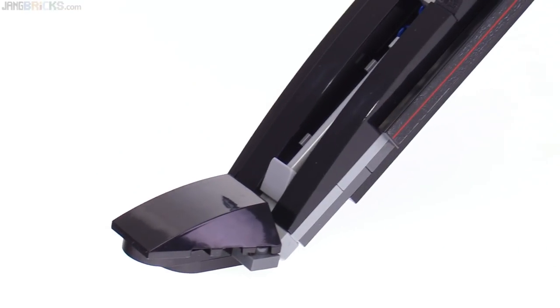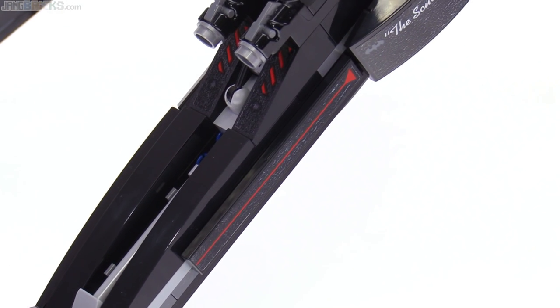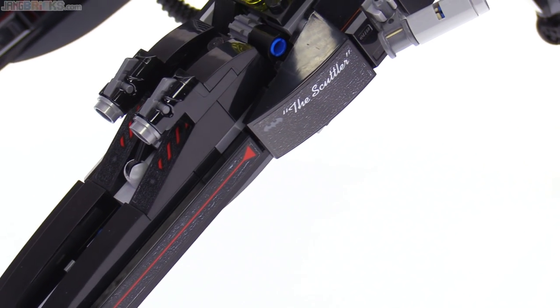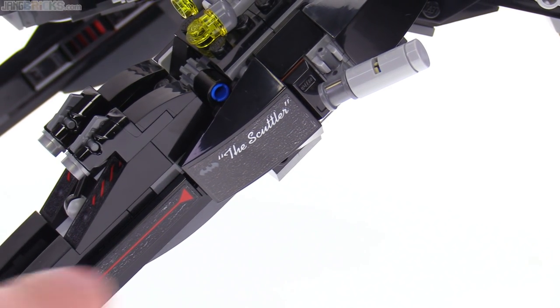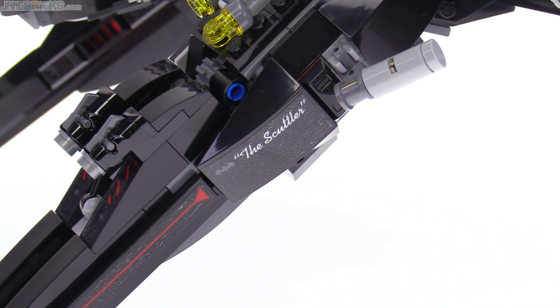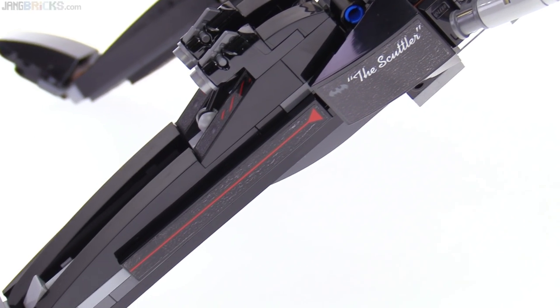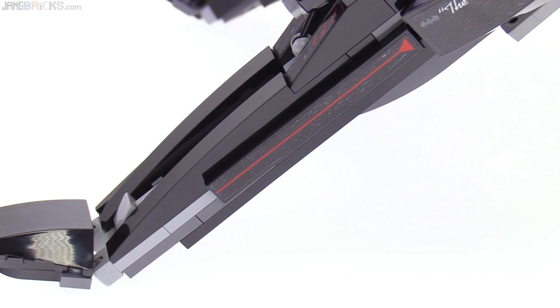These front legs obviously need to be strong and sturdy, which they are, but they're pretty well covered up. They do use clear-backed stickers in this set unfortunately — not black-backed stickers. So it's difficult to get everything to be nice and smooth beneath there. There's some air under there that burnishing just didn't take out.